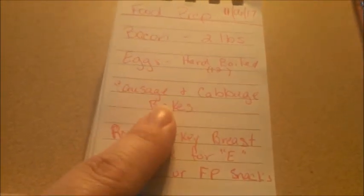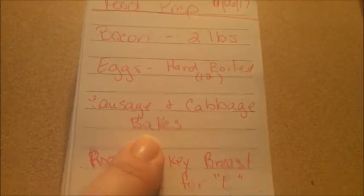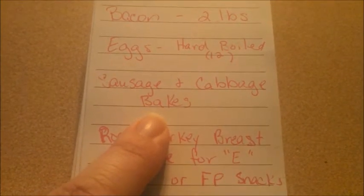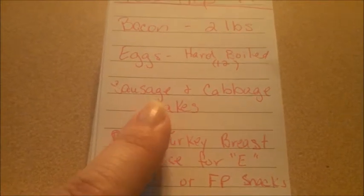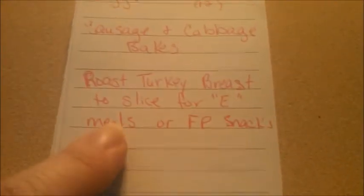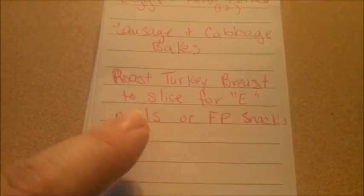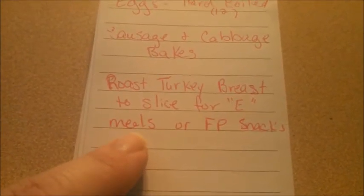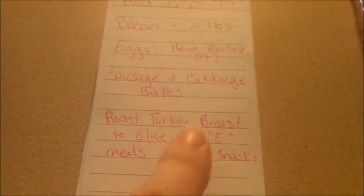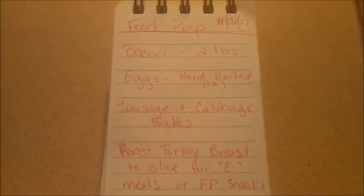I just do a head of cabbage, one pound of kielbasa sausage — and today I'm using basil pesto chicken sausage I found on sale at the discount store for $1.49 — and some onion, then seasonings like garlic powder, onion powder, salt, and pepper. I'm also going to roast this turkey breast roast that I found at my last shopping trip for $1.99. It's almost two and a half pounds of meat, so I grabbed a couple. I'm just going to roast it and we'll slice it for sandwiches on our approved Trim Healthy Mama bread, or on lettuce wraps for S or FP snacks. That is my simple list of food prep today.